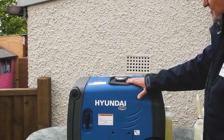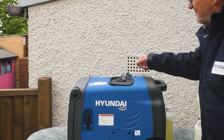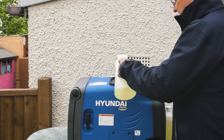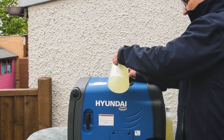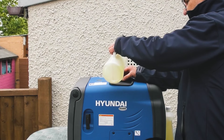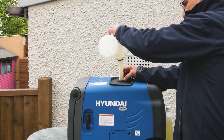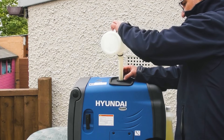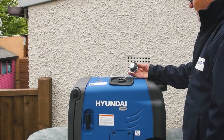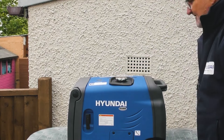Moving on, we need to put fuel in the generator. The fuel filler is here on the top and it unscrews anti-clockwise so you can pull the retained cap away. Using fresh unleaded petrol I'm going to put a few litres in for the purposes of the demonstration. When fueling your machine always switch it off and always fuel it out in the open air away from sources of ignition. Having put a couple of litres of fuel in, replace the cap and turn it clockwise firmly until it stops.